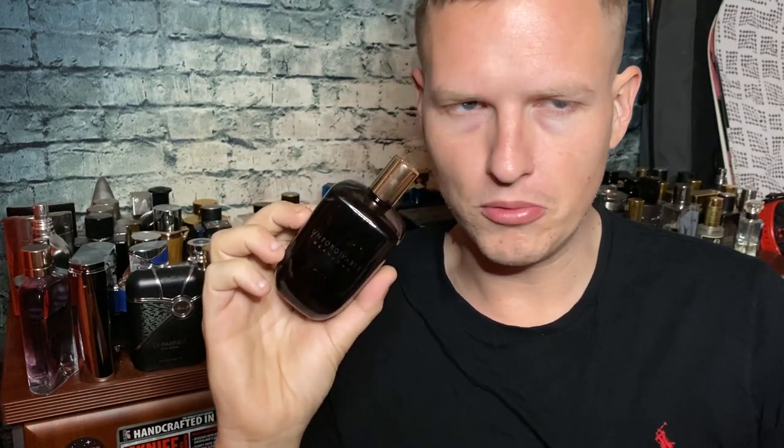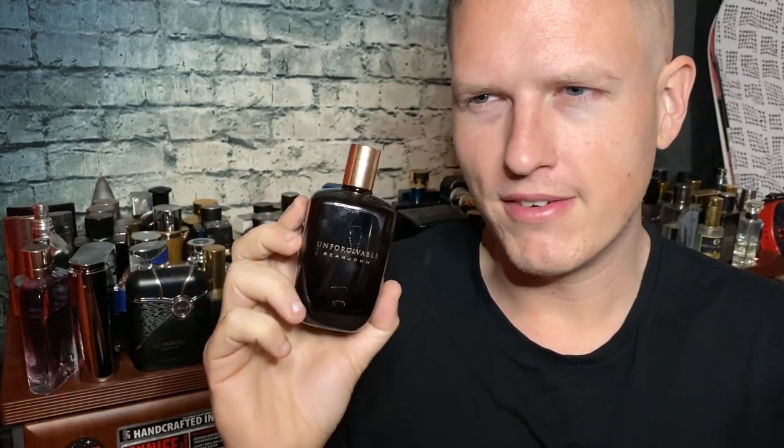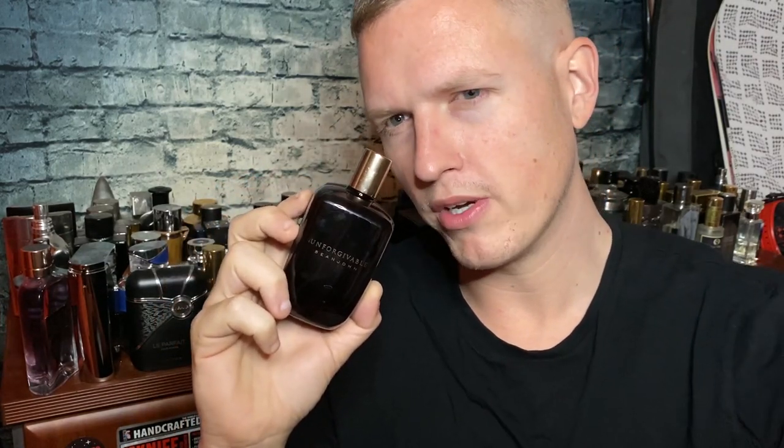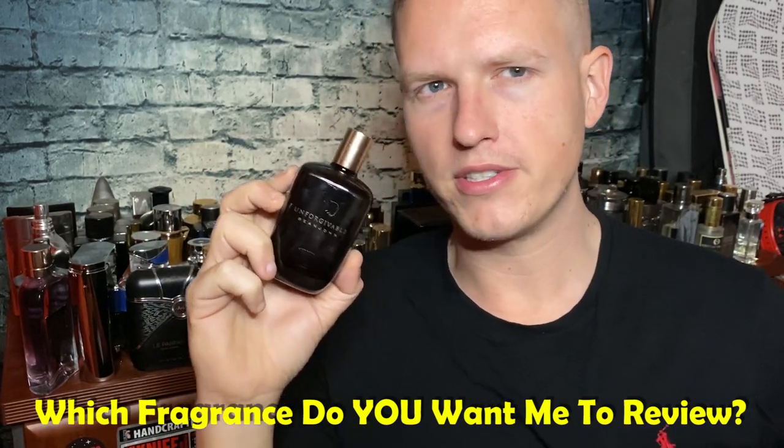I would give this a smell rating of a solid 8, maybe up to an 8.5, just because I really like Millésime Impérial. For likeability I would give it a solid 8.5 — it's super likable, something you haven't smelled everywhere. For longevity and projection I'd give it a 7 to 7.5. When I sprayed this I had pretty decent longevity and projection; I feel like Millésime Impérial gives you maybe an hour to an hour fifteen, and this was about a nice 90 minutes of projection, maybe a little over but not quite two hours.